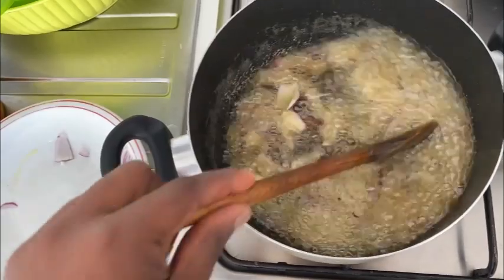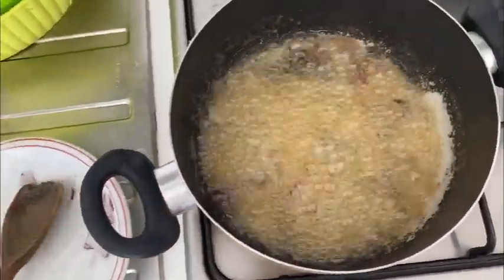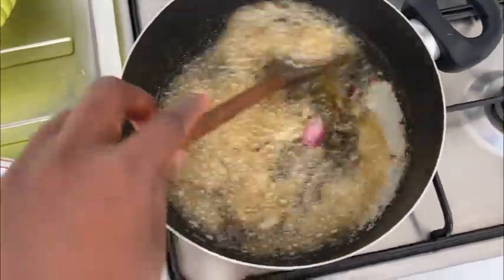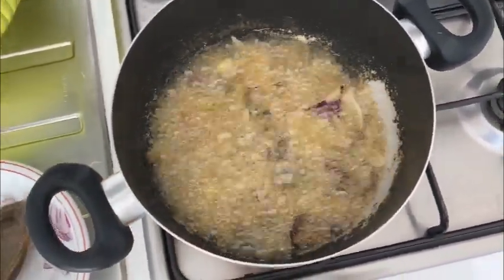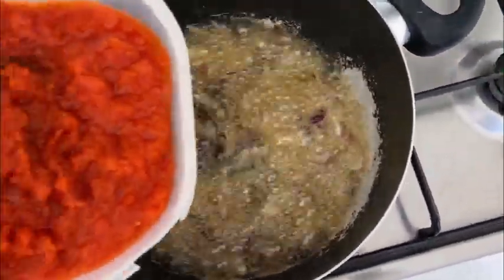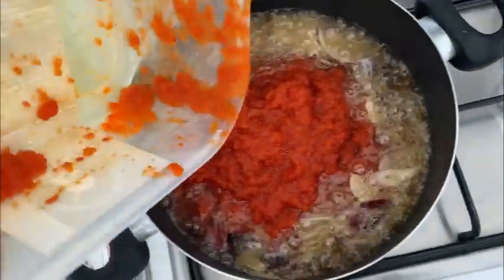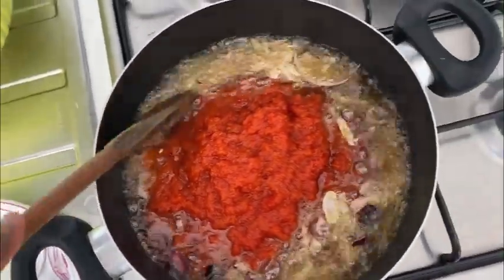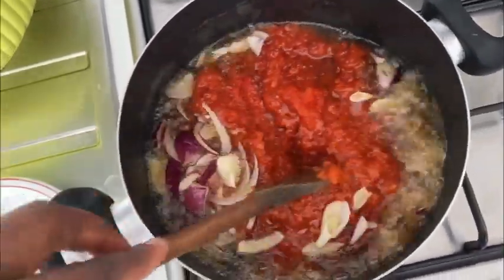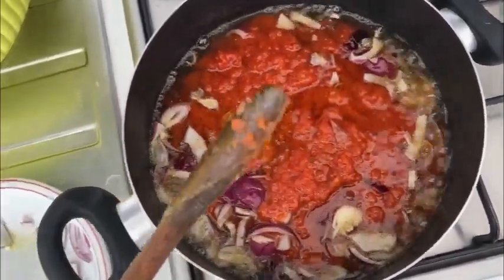This recipe is so nice — the food was so yummy. Make sure you watch the video to the end. After you allow the onions to cook a little bit, I add my already steamed tomatoes, as you can see. I stir it all together.